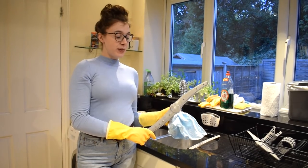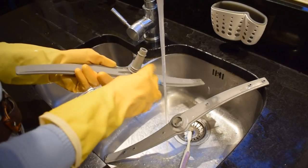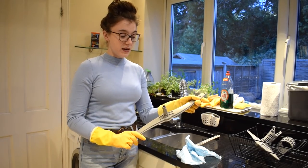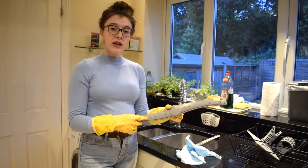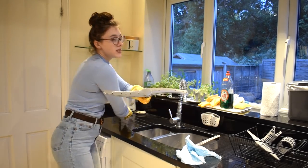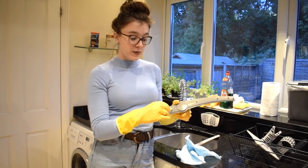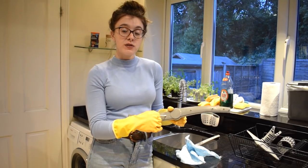Now it's time to clean the spray arms. For this job I use a cloth to wipe them down — you'll often see that there's a slight buildup of limescale on these. And then to get right into the holes I use a trusty cotton bud. You can also use a toothbrush for this but to really get inside the holes I do find that a cotton bud is best.